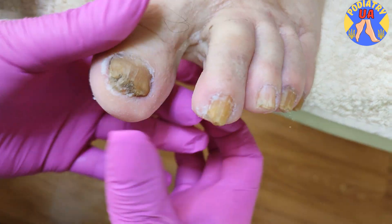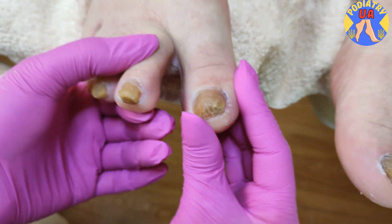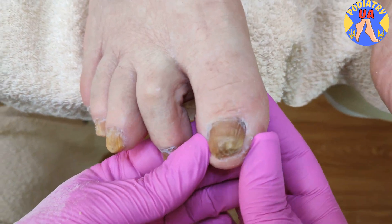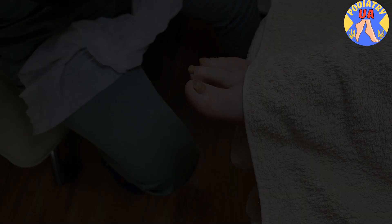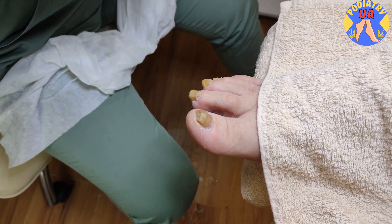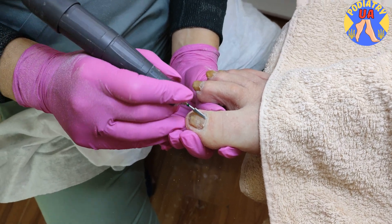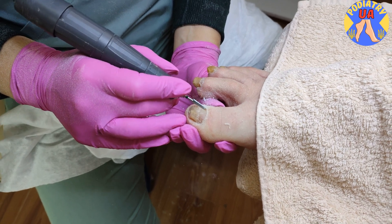Here you can see the typical condition of toenails infected with fungus. The toenails are sick and on the initial stage of onychogryphosis, most known as ram's horn toenail. Due to the fungus, the toenails grow not in length — they grow into the thickness. Our goal is to reduce the thickness of the toenail plate for more comfortable trimming with the clippers.